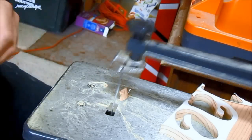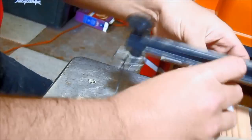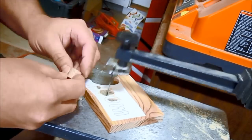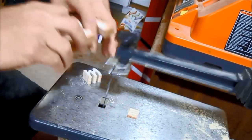For the interior cuts, such as holes in the letters O, E, and P, I drilled a starter hole where I could insert the blade to begin the cut. It took me about two hours total time to cut all of the pieces for the sign.